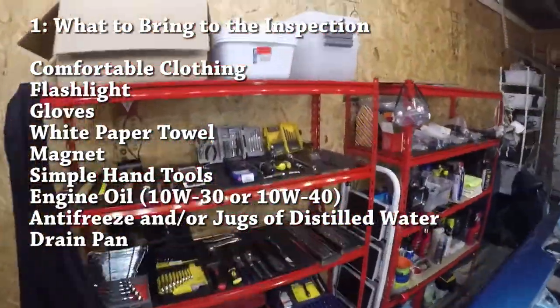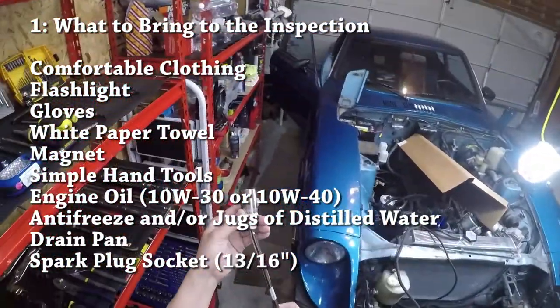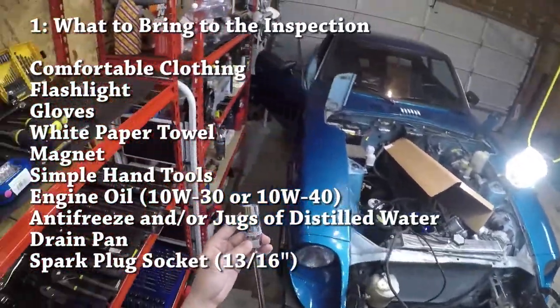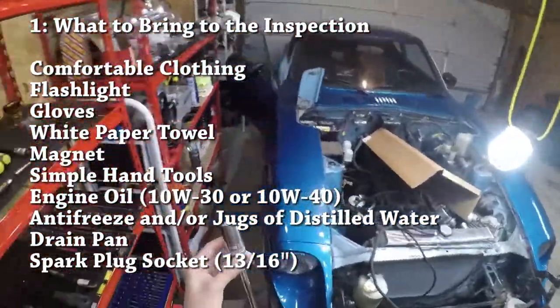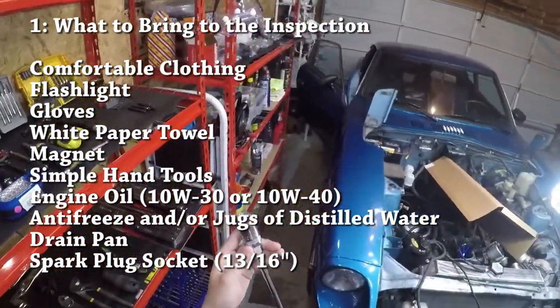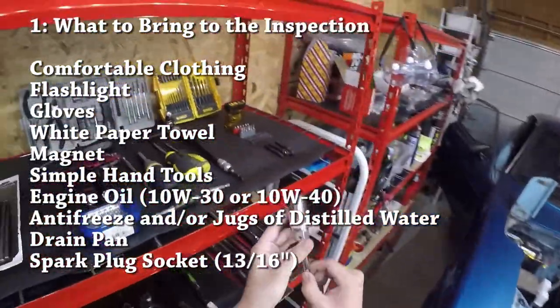You might also want to bring a spark plug socket — this is a specialized socket that helps you pull the spark plugs on the car. The spark plug size for the Datsun Z is 13/16 inch. If the owner lets you, you're definitely going to want to pull the spark plugs to check their condition. It's really not that hard and it's not that invasive of a test.